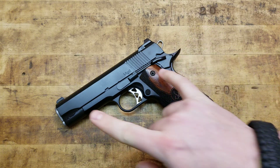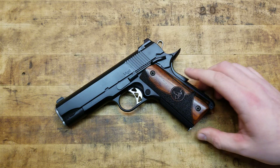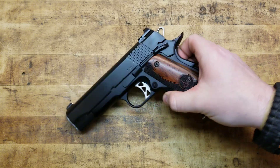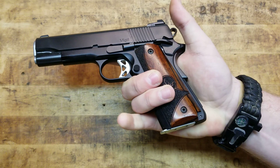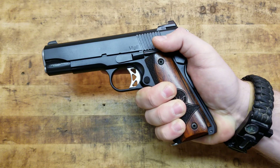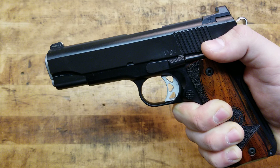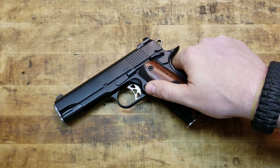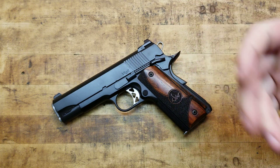Not only is it a Commander, which means it's a 4.25-inch barrel, it's also a lightweight — the frame is aluminum. That's pretty nice because it's a little bit lighter, a little bit smaller, but it still maintains the full-size government profile grip. So you get full capacity, full grip, and you're a little quicker out of the holster with the shorter barrel. It's a little bit lighter and a little bit easier to carry.